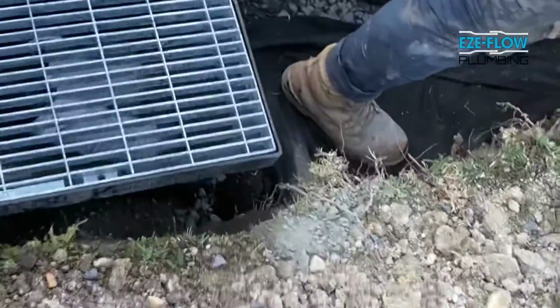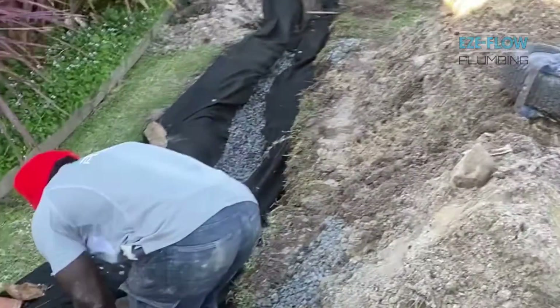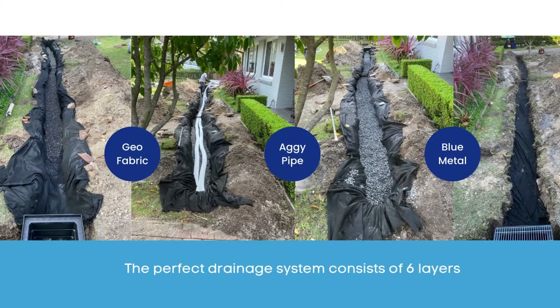When creating an Aggie drain, what we do is dig the trench first. We then line it with Geofabric, and then put a layer of aggregate — blue metal or recycled concrete — in the bottom. We then install the Aggie lines, which is a perforated pipe with a sock. The sock alone is not enough to stop silting up, so that's the reason we have the Geofab. We then backfill the trench with more aggregate or blue metal, then wrap the fabric on top before putting a layer of about 100 to 150mm of soil on top for the grass to grow.